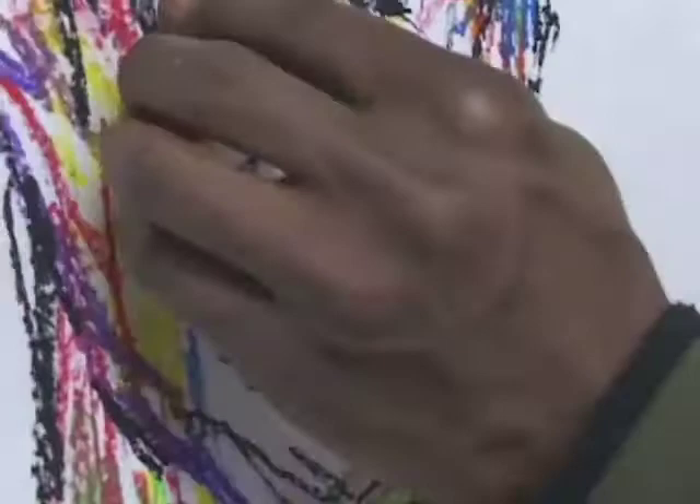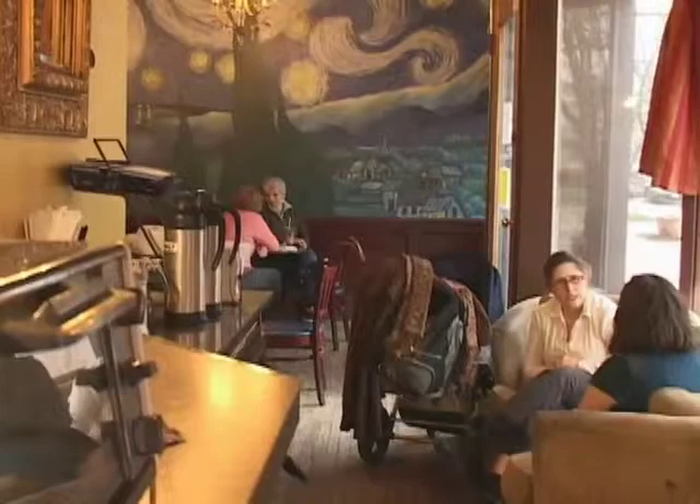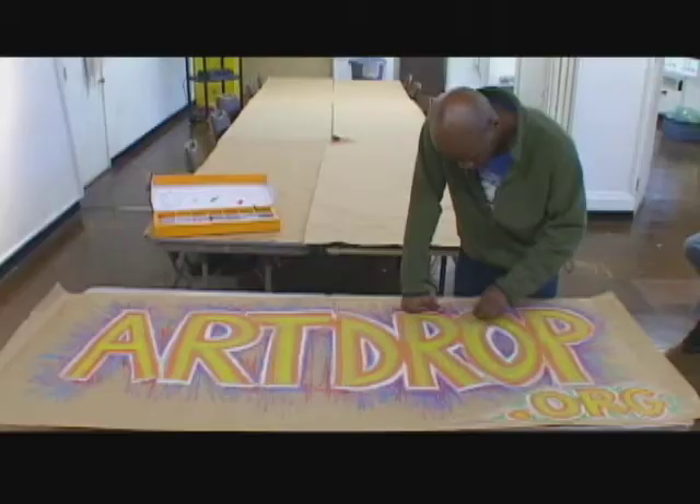A powerful self-portrait shows the world who you are, what you believe, and what you can do. We balance realism with an expression of me conceptually. The same way that a musician might improvise, you as an artist can improvise your self-portrait. Whatever materials you use, whatever way you approach it — if your self-portrait looks like you and feels like you, go ahead and put it up at ArtDrop.org.